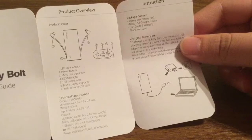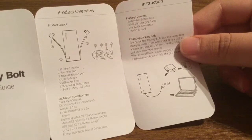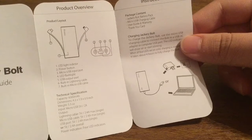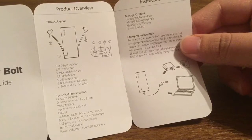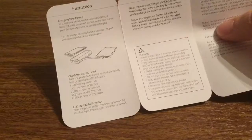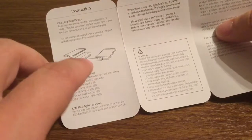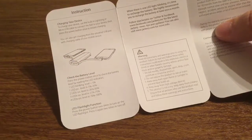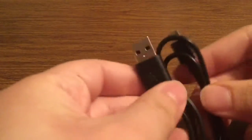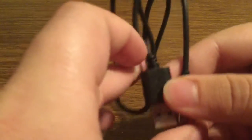Inside the box you should get the Jackery Bolt battery pack with a micro USB charging cable, user guide, warranty, and a thank you card. To charge the Jackery Bolt, use the micro USB charging cable to connect the bolt to a USB AC adapter or a computer USB port. Just slip out both cables depending on what you're using it for, then plug it directly into your device and it'll instantly begin to charge. Inside we also get the micro USB to USB charging cable at a pretty decent length — not too long so it won't tangle as easily.